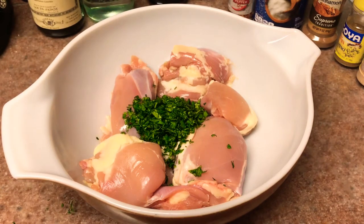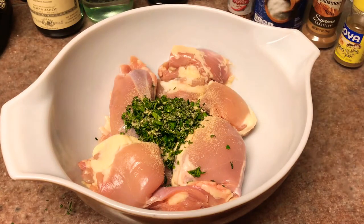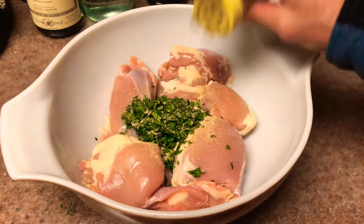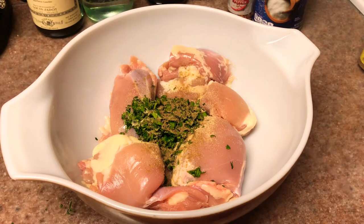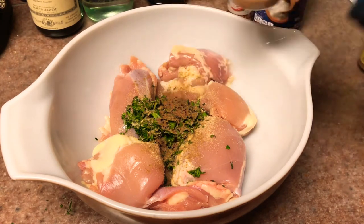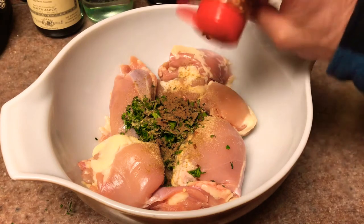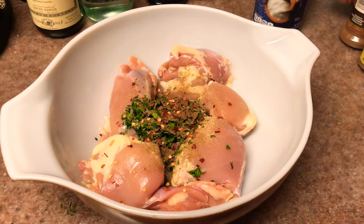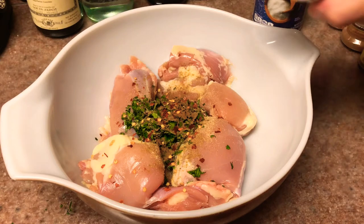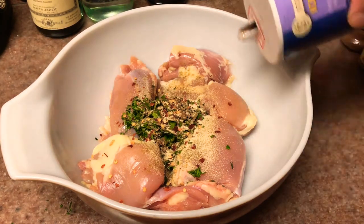We're gonna add about a quarter cup of chopped fresh cilantro, some garlic powder, a little bit of ground cumin, a little bit of fine ground cinnamon — not too much, just a little bit — a little crushed red pepper, a little bit of onion powder, and just a little bit of salt.